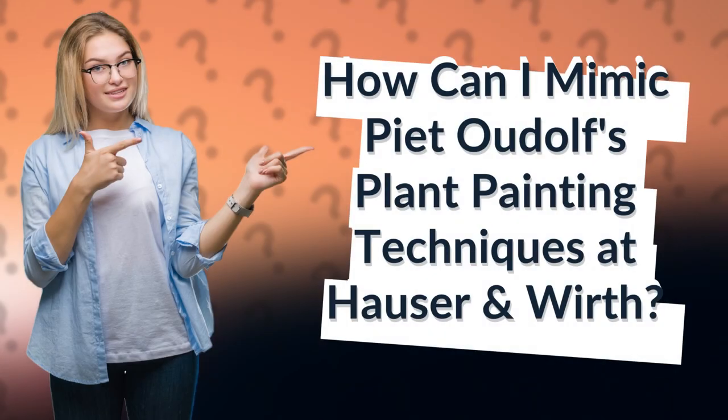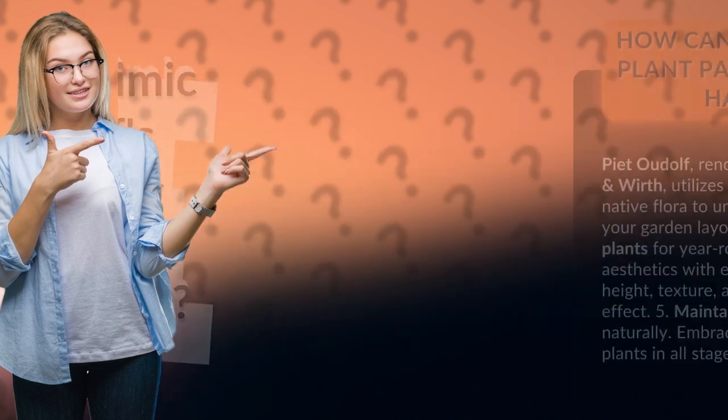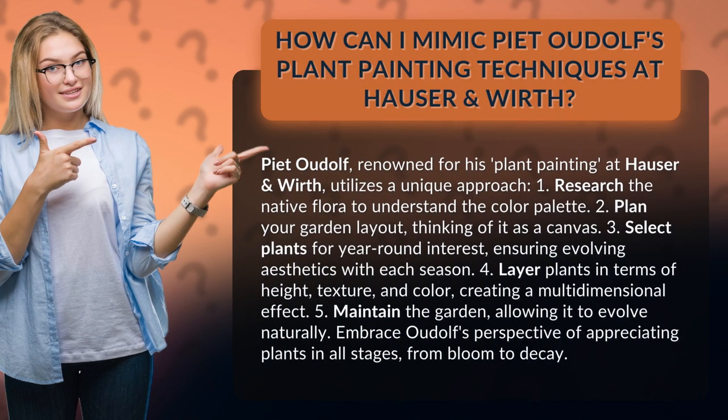How can I mimic Pete Oudolf's plant painting techniques at Hauser & Wirth? Pete Oudolf, renowned for his plant painting at Hauser & Wirth, utilizes a unique approach.